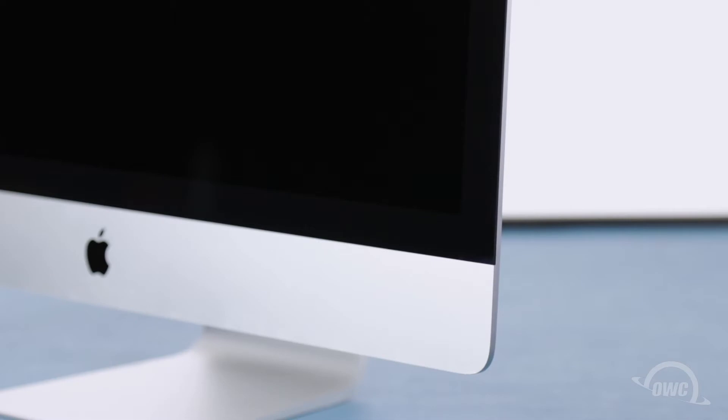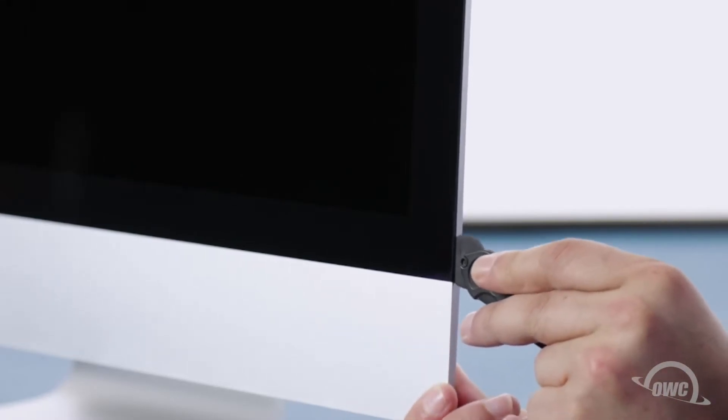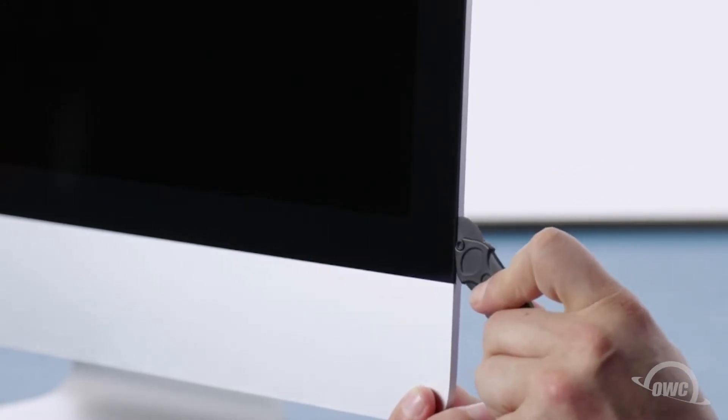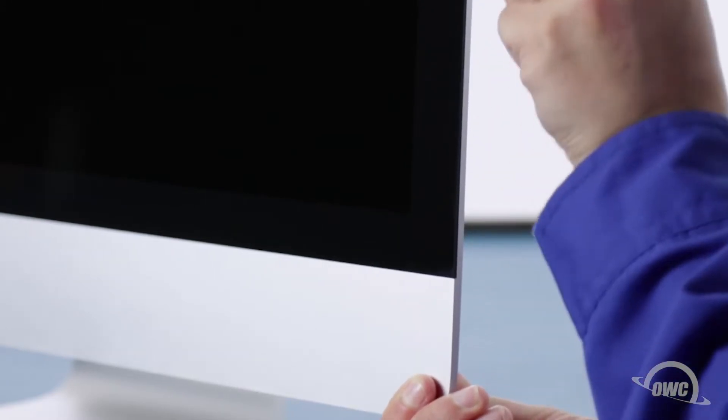The display on the iMac is held in place with an adhesive around the edges which you'll have to cut apart. This is a tricky process which runs the risk of cracking the display, so you'll need to be very careful. Starting on one of the lower corners, insert the screen removal tool between the glass and the chassis. Work along all the edges of the iMac, taking care not to push out on the glass. All we're doing is cutting the tape holding the display on, not prying the glass away.